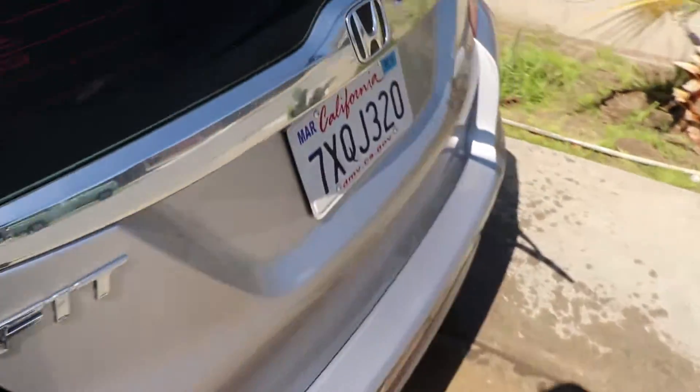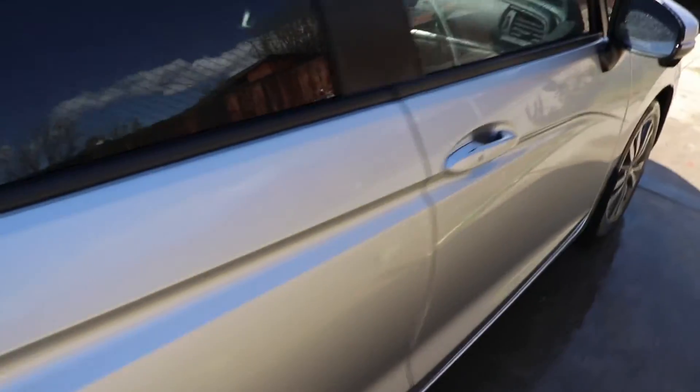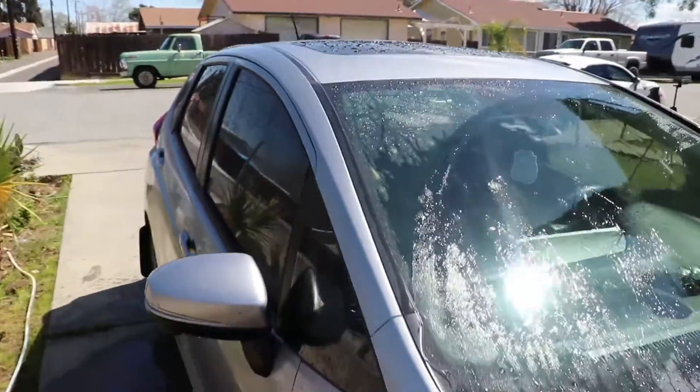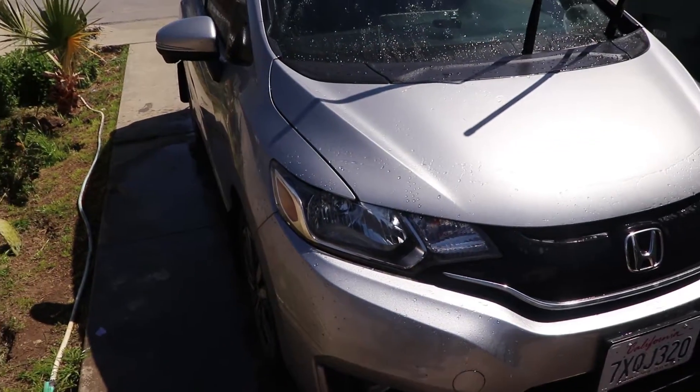Alright, we got the car nice and rinsed. As you can see, some of the dirt is kind of gone — pretty much all that loose stuff that was on top. And that's after just the first rinse. We're going to go ahead and hit it with the foam cannon and we'll see how it looks after that.